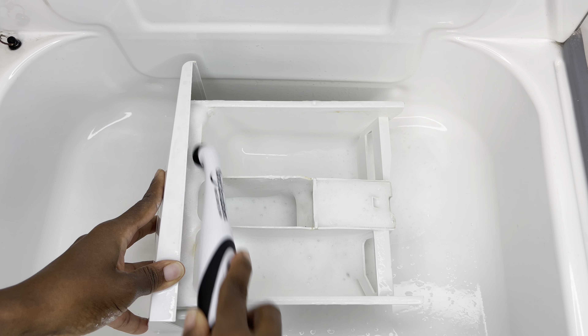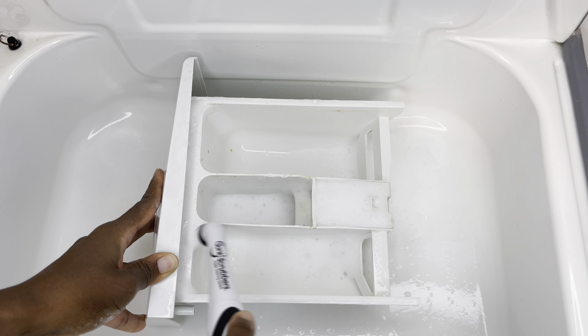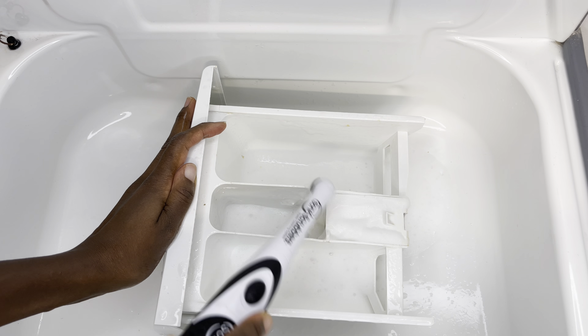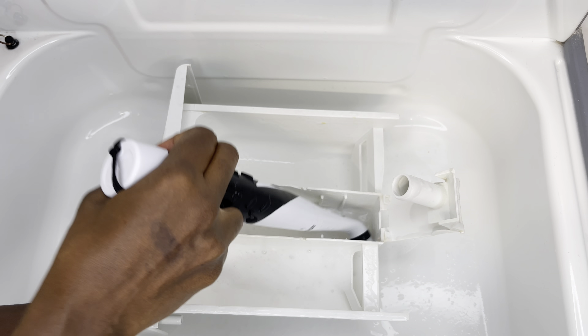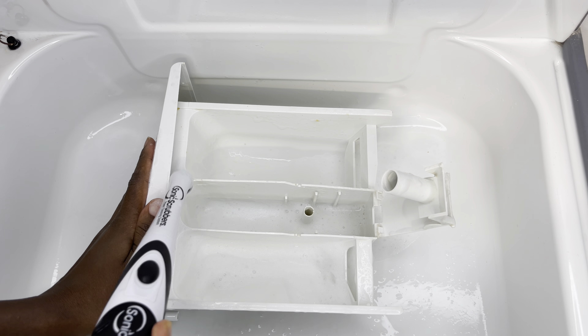I absolutely love using this brush — it's battery operated, and you just switch it on and it does all the hard work for you.